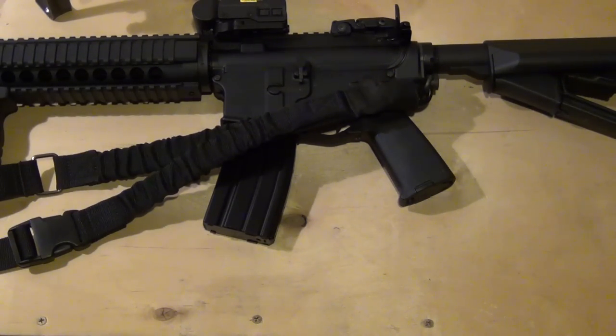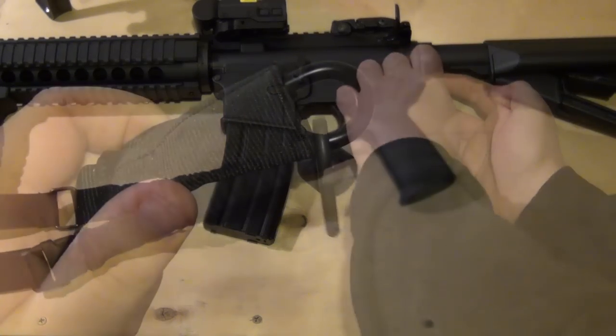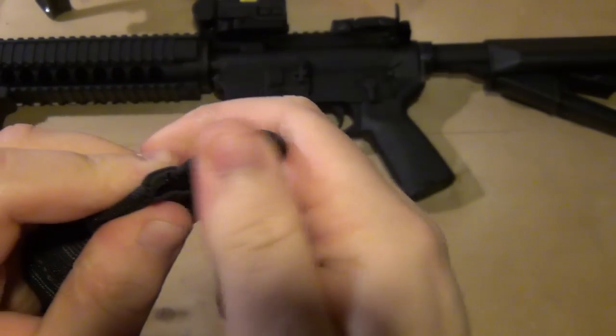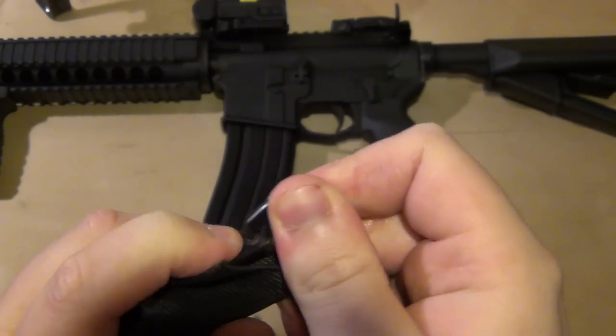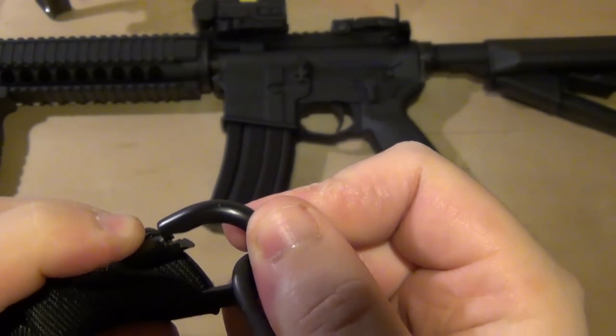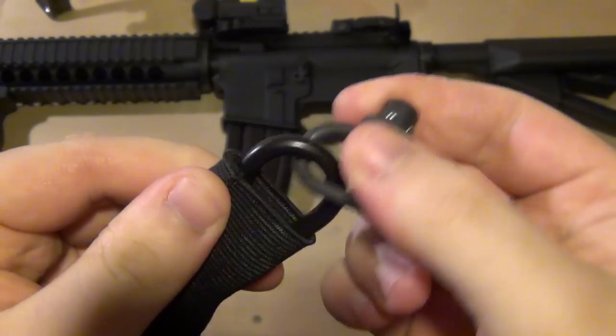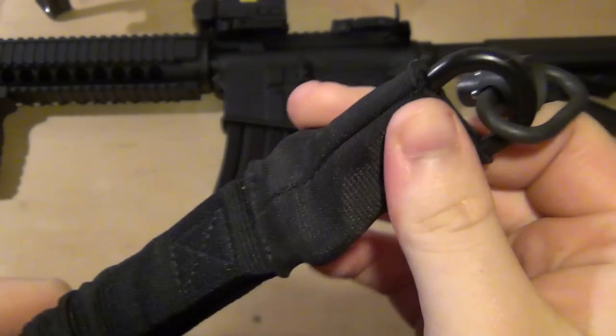I'll detach it from the rifle here. From the very end you can see it has a rubberized carabiner. At first I wasn't sure if that was just a loop or what, but it does have a carabiner, and that's covered up by this elastic material.